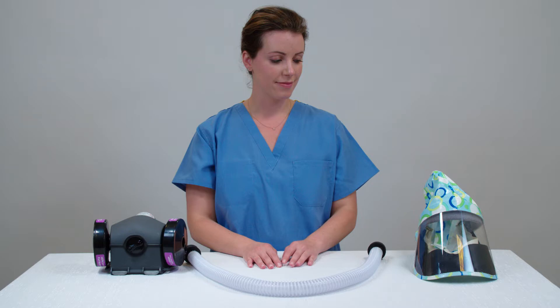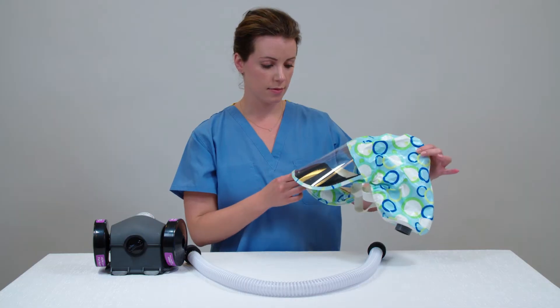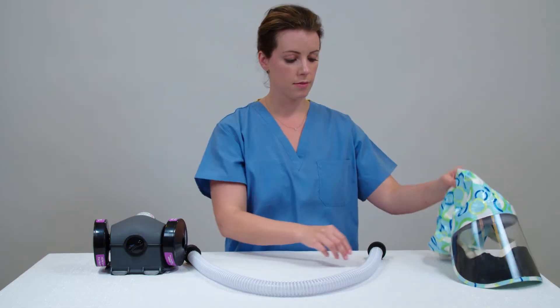Now let's watch how quick and easy it is to prepare and don the Sentinel XL HP system. Before using the system, perform an overall visual inspection of the unit. Start with a thorough inspection of the hood or head cover, ensuring that there are no nicks or tears in the product.